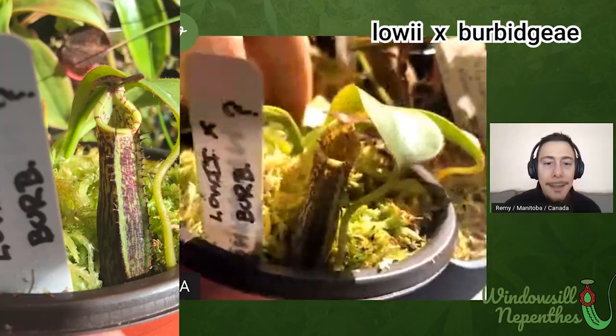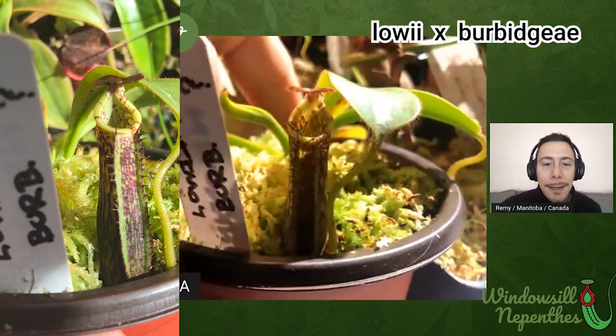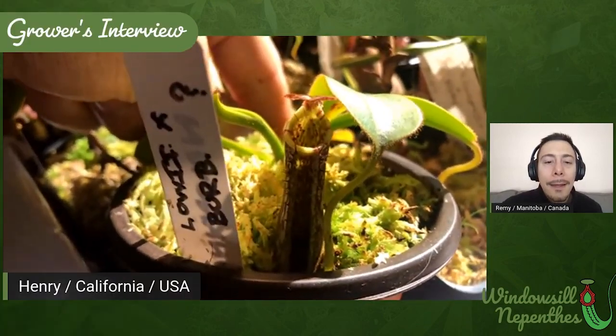How many plants do you have? I don't even know. Since the pandemic started I've just been buying and growing plants as a way to keep myself sane. I can't give a good estimate — maybe 40. So just to start out, I've got this Lowii x Burbigiae. It's a pretty small plant right now but it's got this really beautifully striped peristome, so I'm really excited to see what it looks like when it gets older.